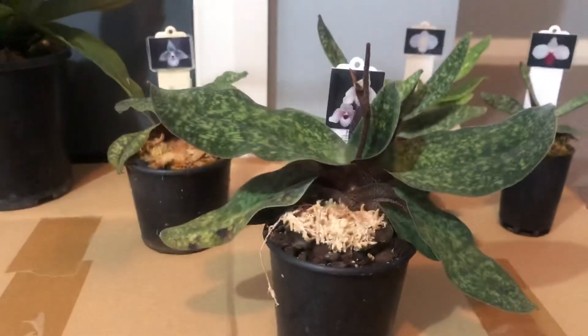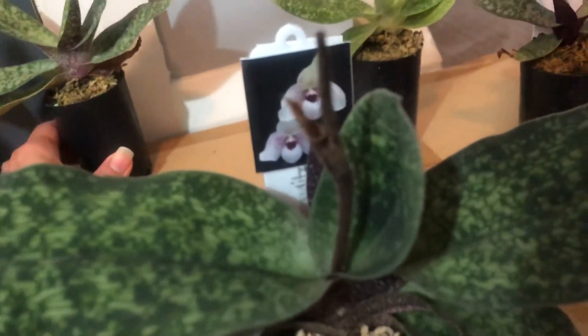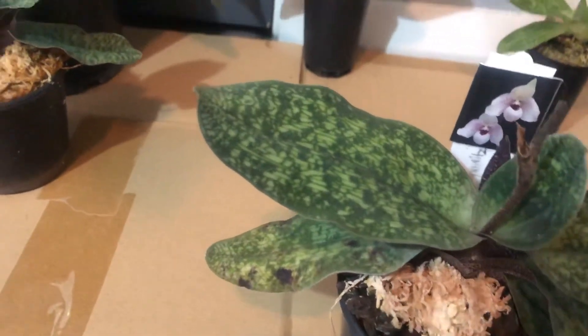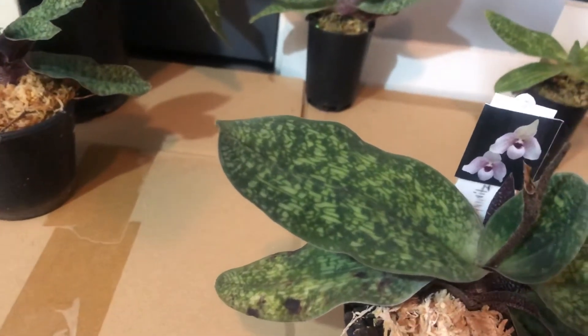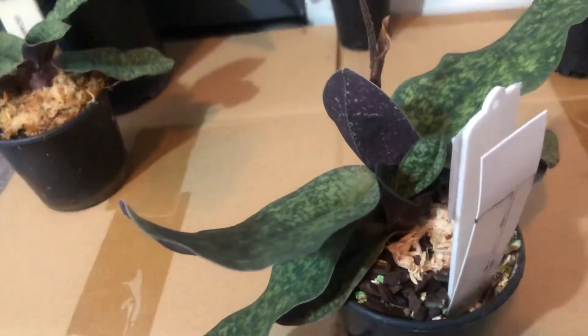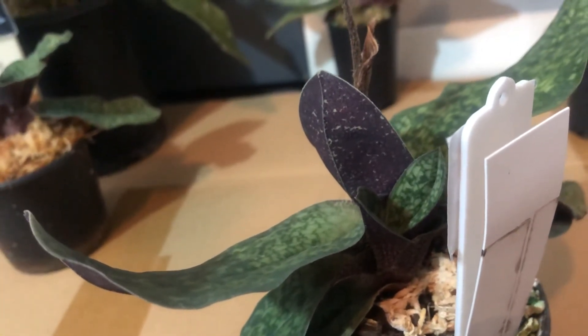It's much bigger. Once these plants flower, they don't flower on the same growth again. The plant then produces a new growth — you can see a smaller growth at the back — and that new growth will be the next one to flower.